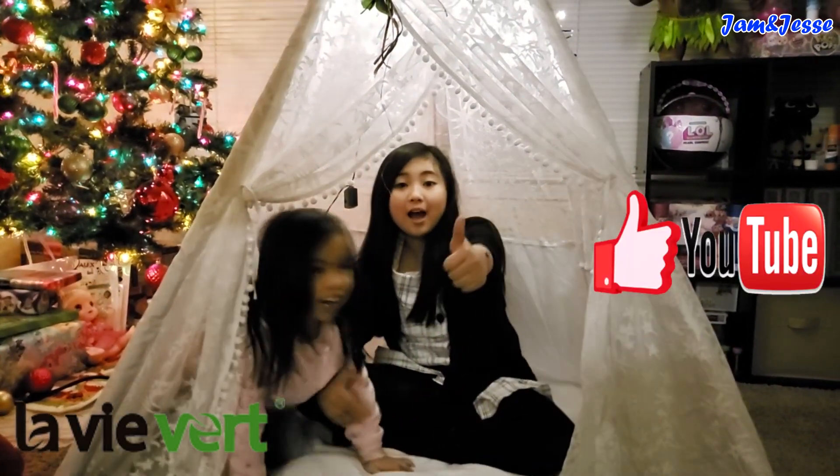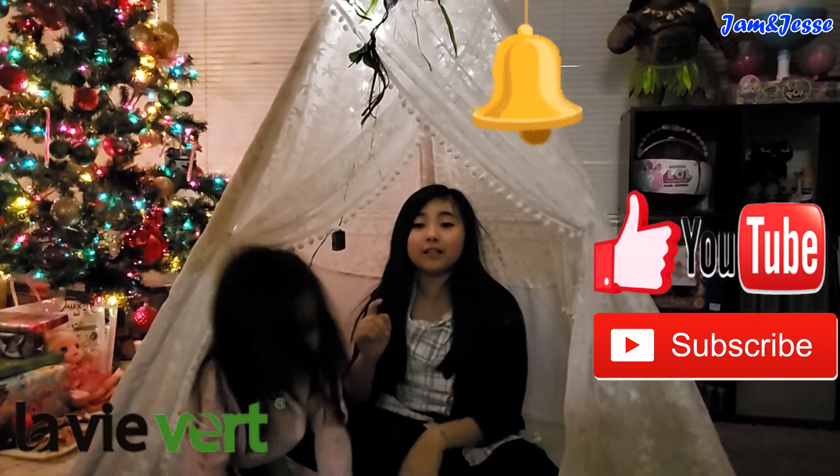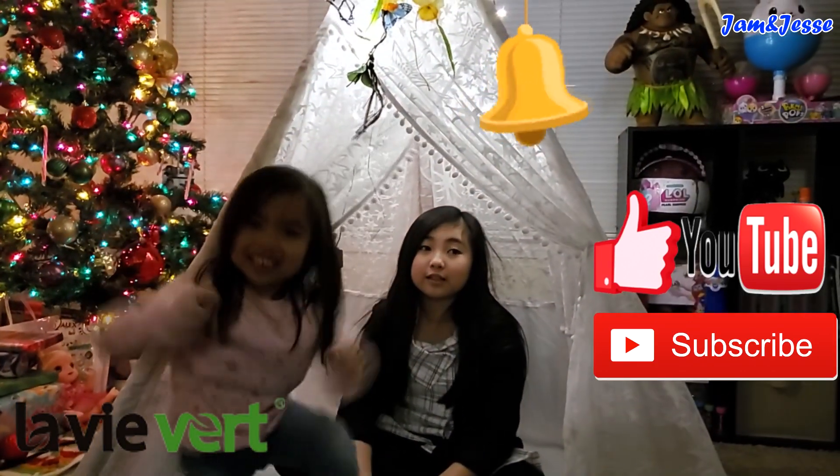It's really amazing. So thank you again to Love Beaver for sending us this — it's very, very pretty. And if you're interested in this amazing teepee, we have a discount code so you can get it on Amazon for a lower price. The discount code is in the description down below, so make sure to check that out. That's it for today, guys. I hope you like our video. If you do, please give us a thumbs up, subscribe to our channel Jam and Jessie, and ring that bell button so you won't miss any videos from us. Bye guys, thanks for watching, and see you in the next video!